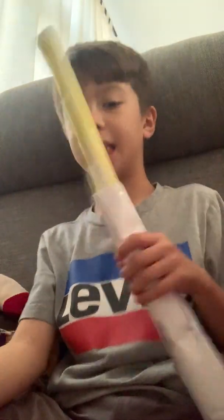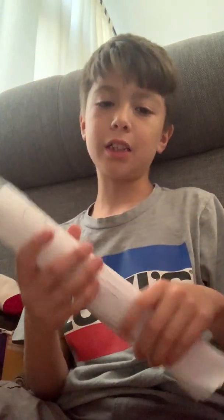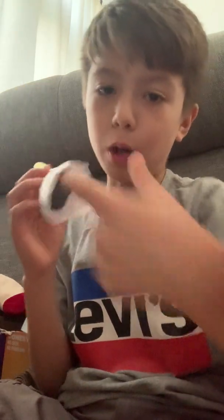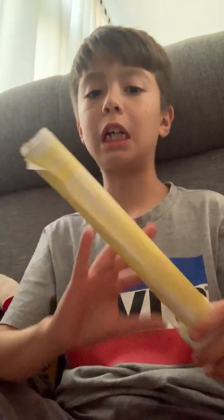Hey guys, it's dcdude here and today we're gonna be learning how to make a lightsaber. Mine's not pretty good but I tried my best — I forgot to make the handle black. You can put some foam in it, fold it, and pick a color for the lightsaber. There's actually a yellow one, so forget about this one.